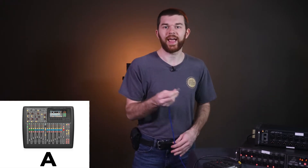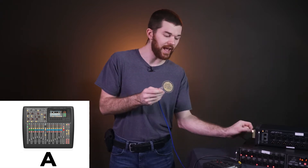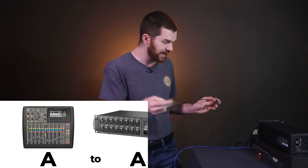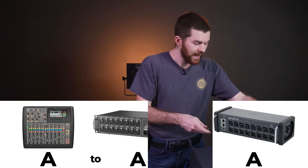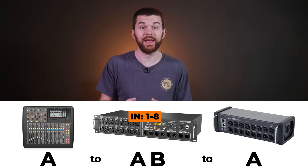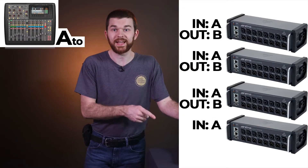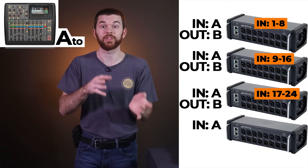If I change the cables and plug the AES50A cable from my console into the AES50A port on my second stage box, and then connect the cable to the AES50A port on the SD8 and then to the B port — inputs 1 through 8 and 9 through 16 are going to come from the S16, since it's the first box in the chain. And 17 to 24 comes from the SD8 because it's second. So if I had four SD8 boxes, the first would be 1 through 8, second 9 through 16, third 17 to 24, and the fourth 25 to 32.